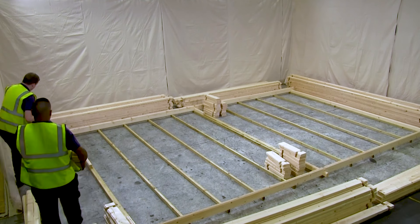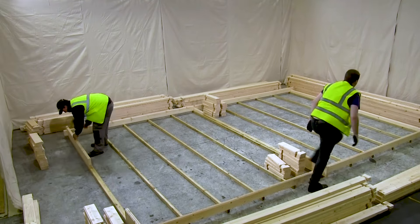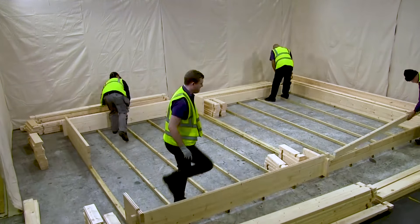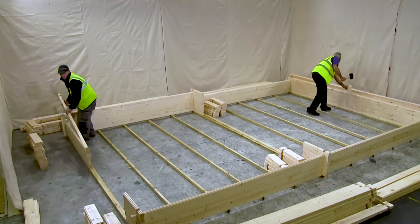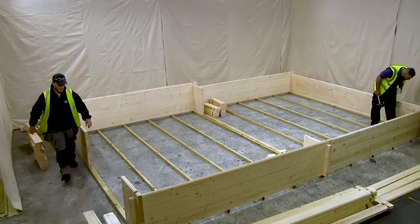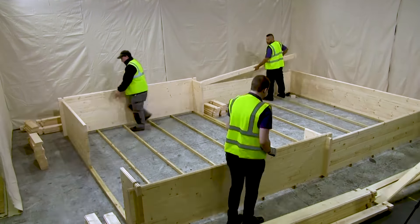Hello and welcome to the video installation guide for your Dunster House log cabin. In this series, we have created a variety of videos to cover the different steps required to build your log cabin. This video playlist is for single walled cabins with an extension and will show how to cover each step of the building process.